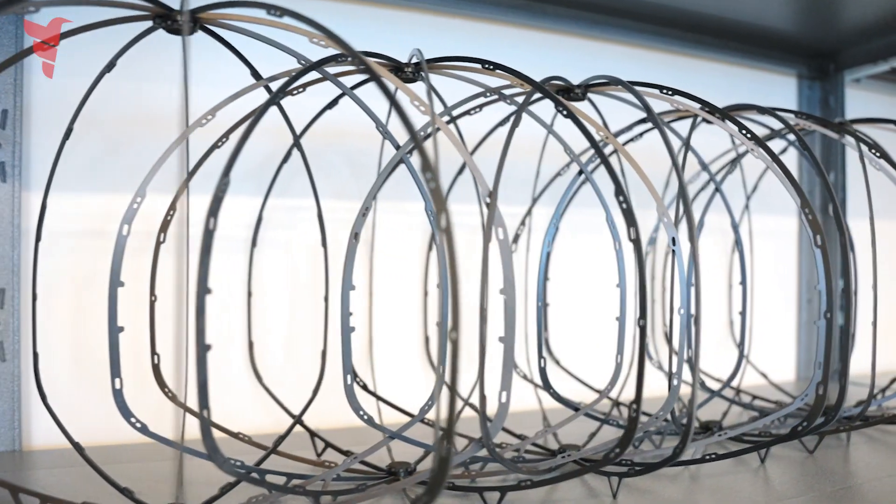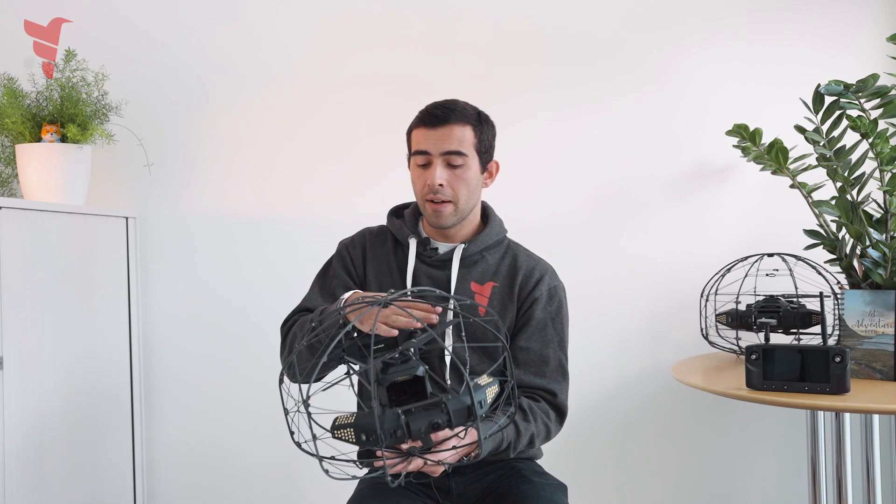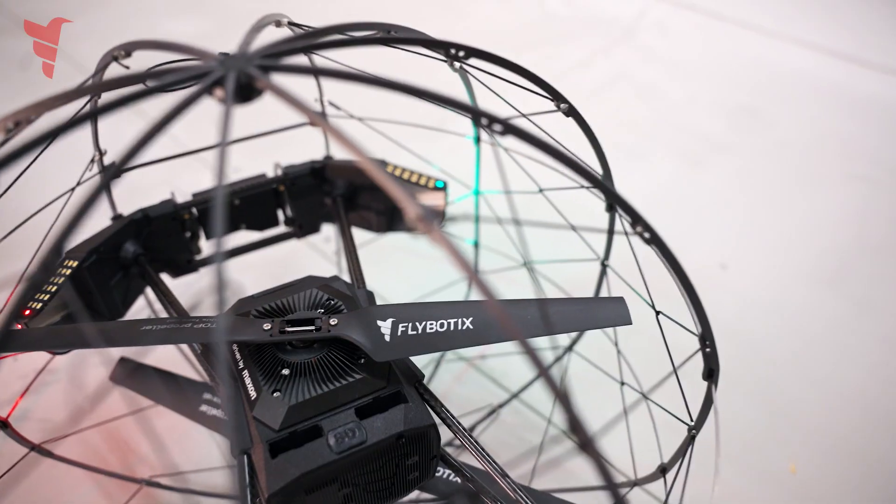Off the bat there are two things you might notice immediately. The first is the cage — the drone is mounted into a cage, which allows us to protect it from colliding into obstacles. The second, more important feature is that most quadcopters have four propellers. We only have two propellers here: a top propeller and a bottom propeller. These two propellers work together to allow the pilot to control the drone in a pitch motion — forward, backwards, left, right — in a roll motion and turning around its axis.